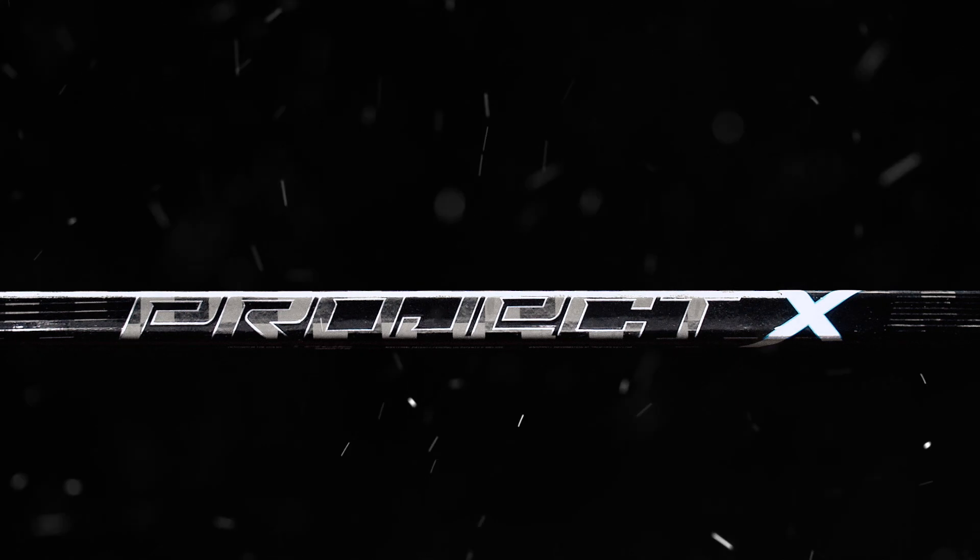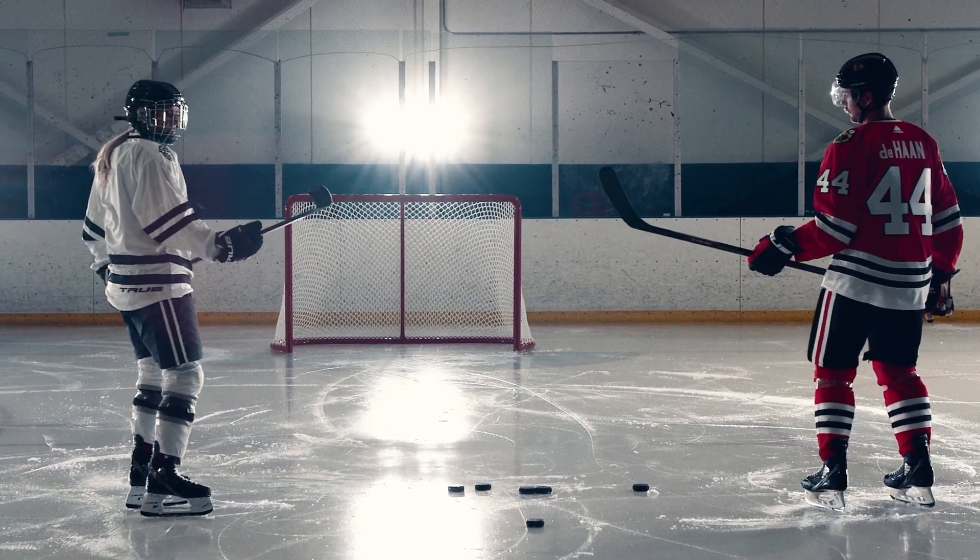The Project X is unbelievable. Lightest True stick. Yeah, for sure. I think they're lighter than the Bowers though, I think.